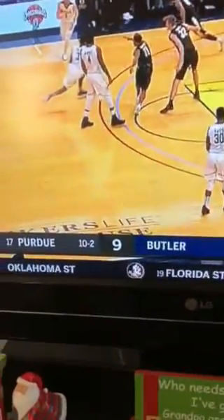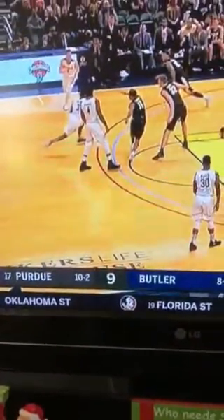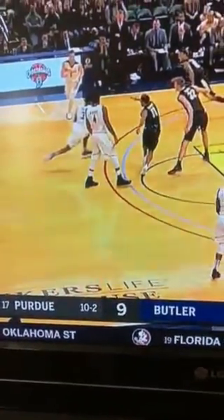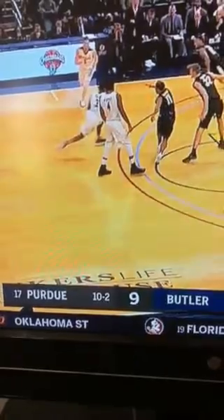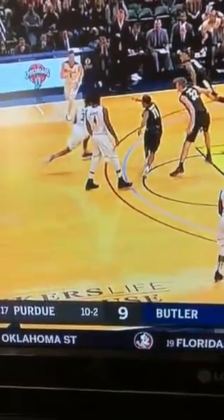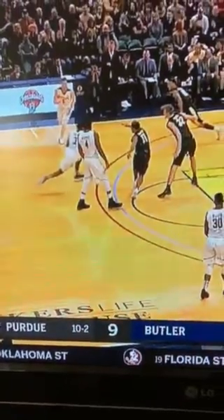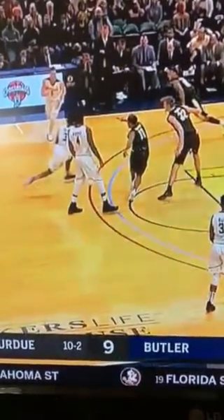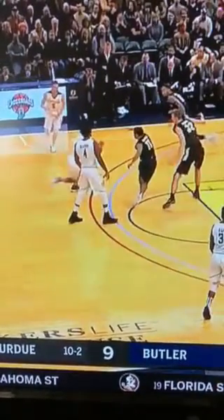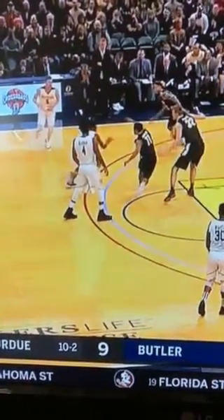We're still real early in the Purdue-Butler game, but I mentioned in the last video regarding the spin move — if a player were to just do the same thing without spinning, every official would rule it as a traveling violation. Well, to accommodate me, this player here does the same thing.